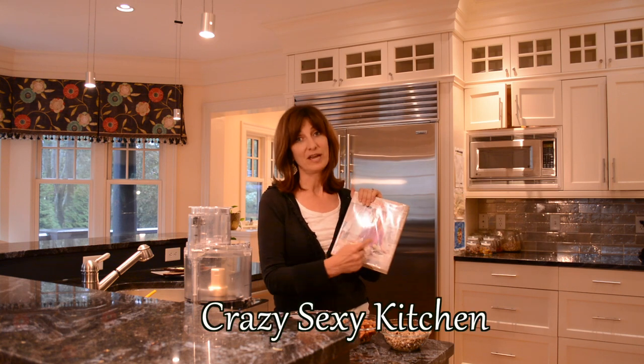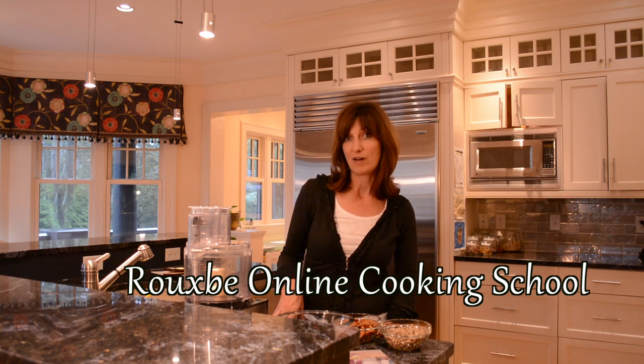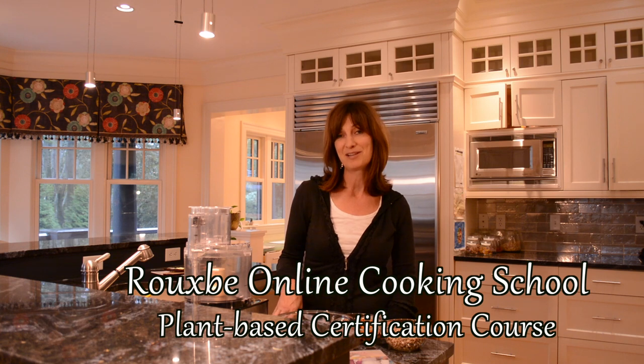The recipe I'm going to prepare comes from this cookbook, which I love, called Crazy Sexy Kitchen by Chad Sarno and Chris Carr. Chad Sarno is a fantastic chef. He's also the VP of Education for the Ruby Online Cooking School. I did do that program — I loved it. So if you're interested in plant-based cooking and you really want to up your kitchen game, I highly recommend that program.